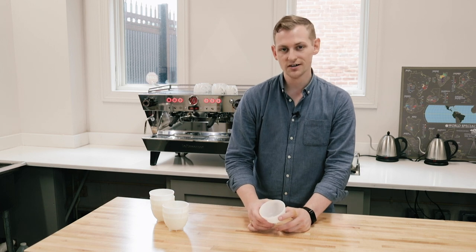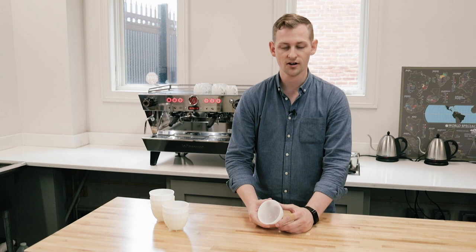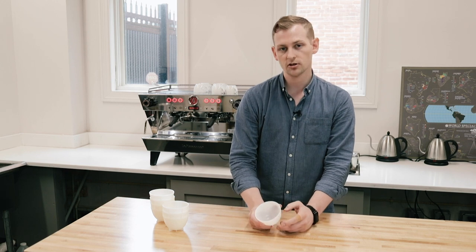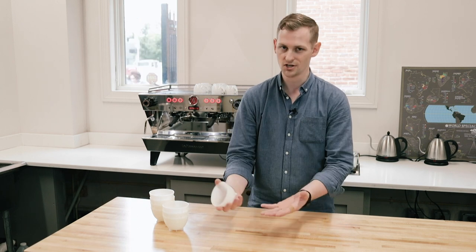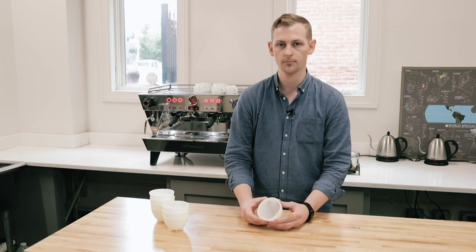Now it's kind of hard to improve upon a pretty basic cupping bowl, but Barista Hustle has made an effort there. You'll probably first notice that these are made of plastic instead of ceramic or glass. The reason they're made of plastic is because they're a lot more durable. You can drop these, you can throw them across the room, you can toss them into a dish sink, and you don't really have to worry about being too careful with them because they're going to be pretty brake resistant.